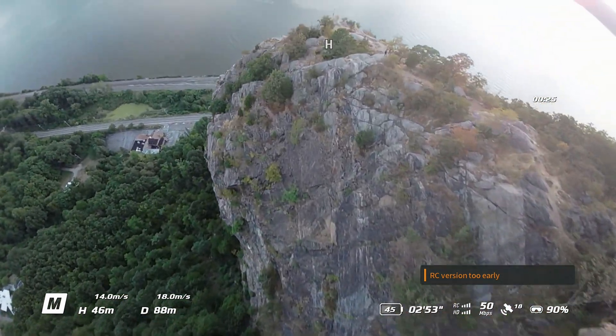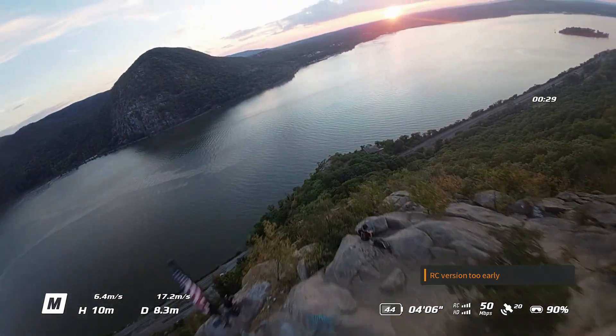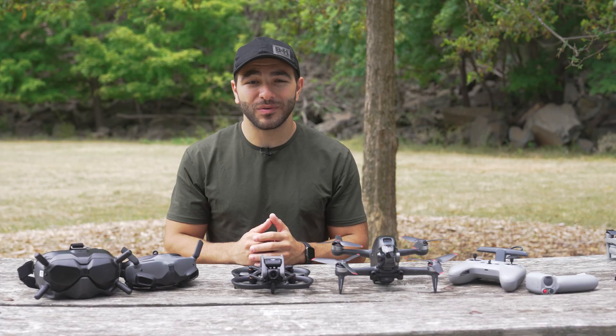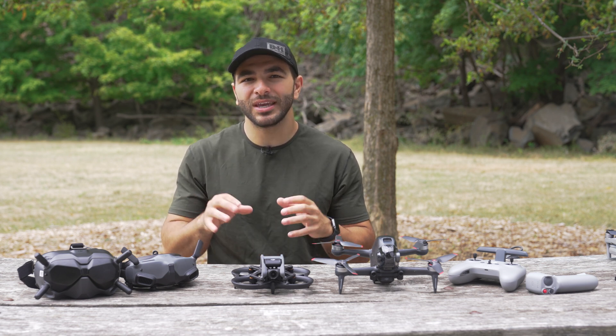Also, when you're doing a flip, you'll need to disengage the throttle for a second as you complete the flip. So now that we've gotten the absolute intro into FPV out of the way, here are some specific pointers to keep in mind as you navigate this new landscape.